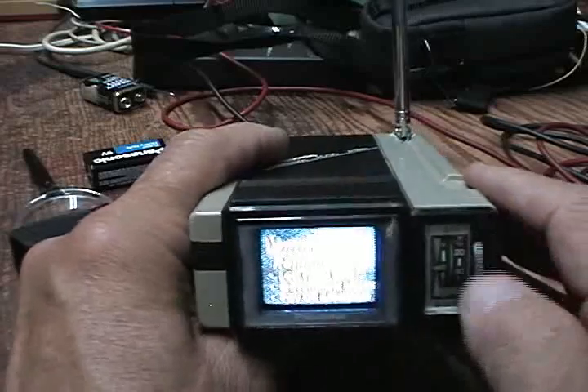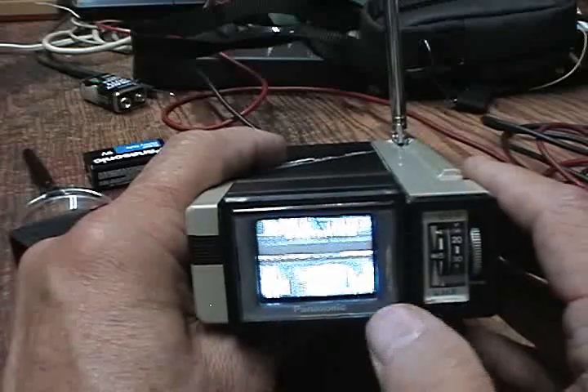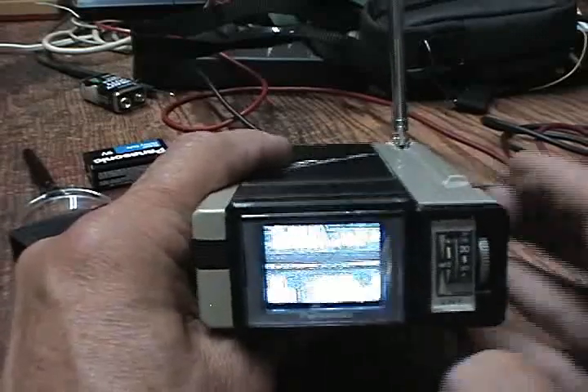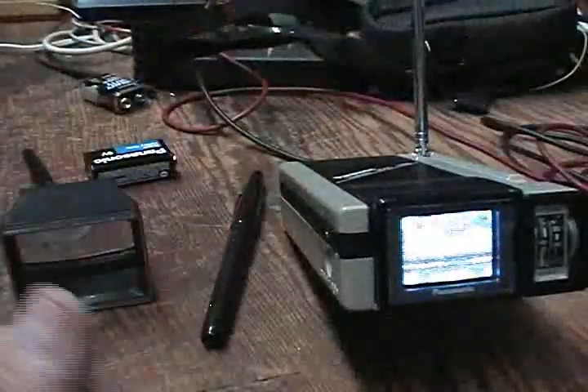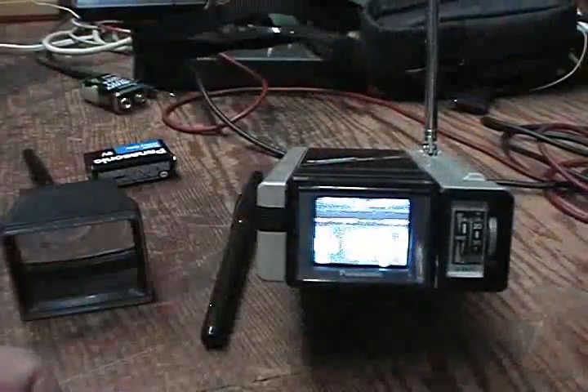When it comes to transistor stuff, I'll tell you what — it's just too small, especially stuff like this. You have to be young, have super good eyesight, and I think you have to use a microscope to work on them. Anyways, it's a cute little set. For a buck at a yard sale, can't complain. I'm a glutton for collecting junk anyhow. And that was good visiting with you.